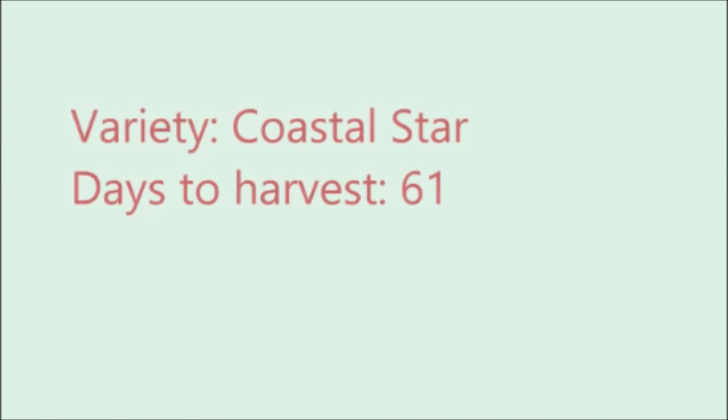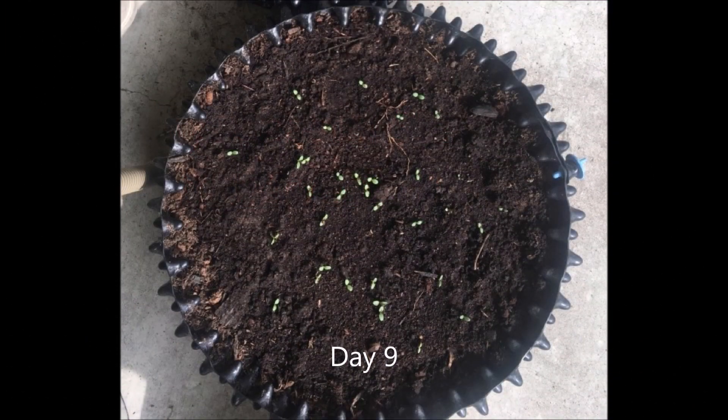It took me 2 months from the seeds to harvest. I sowed the seeds in a smaller planter because my box was not ready by that time. If your box is ready, then you can sow your seeds in the styrofoam box directly. Around the 9th day, all the seeds started to germinate.